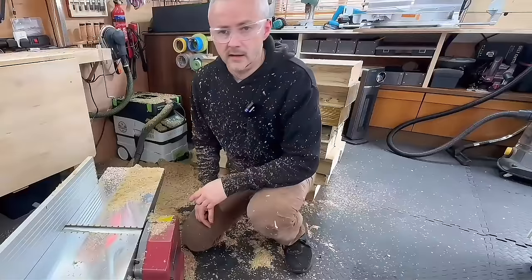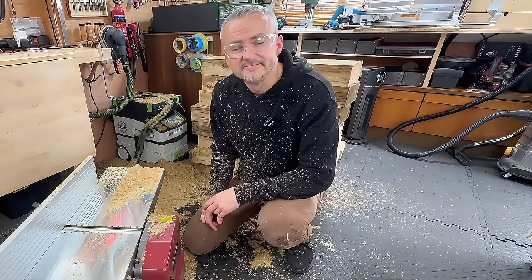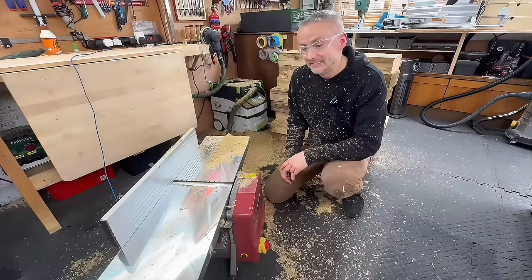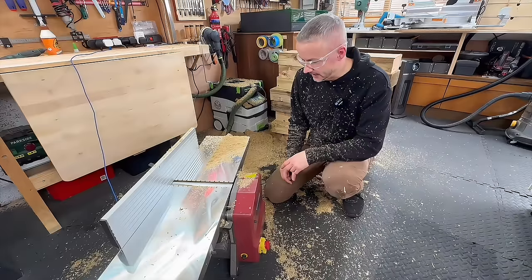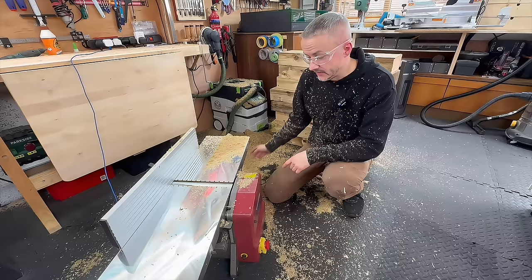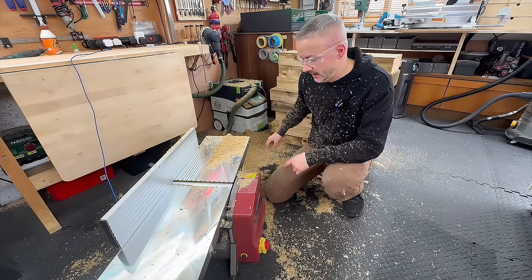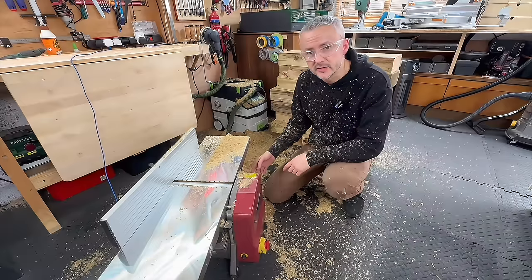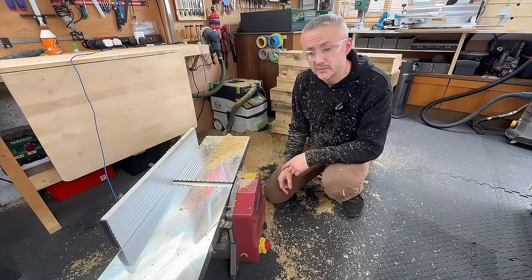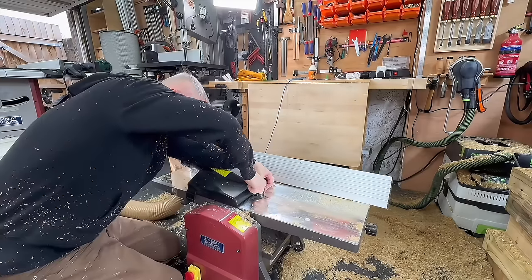Do you sometimes make decisions that you regret right after you've made them? Yeah, that was a workout and I'm only halfway done. I'm done planing but I need to put all of the boards through the thicknesser - I've done three sides of each board and now I'm going to put all of them through to make sure they're the same thickness, to make it easier to glue them all together.